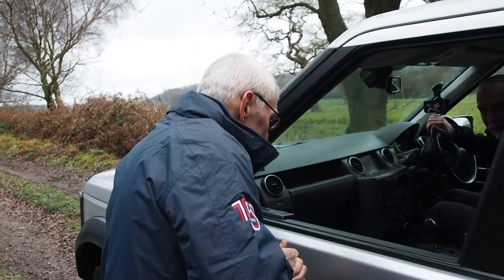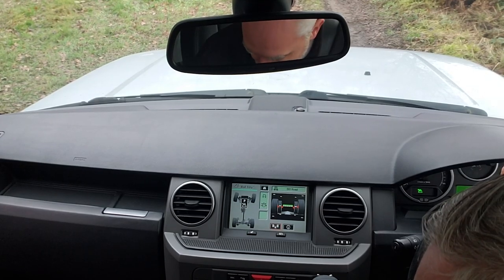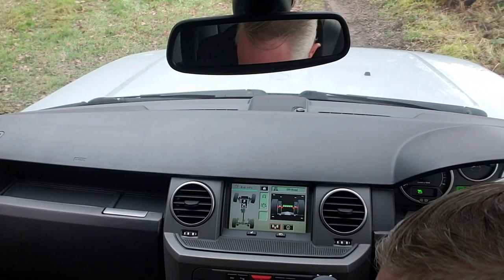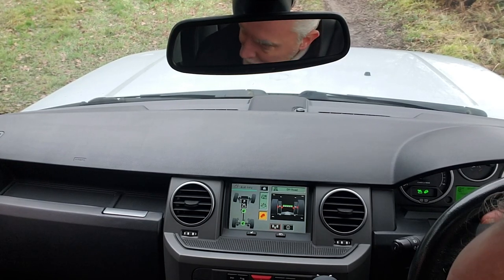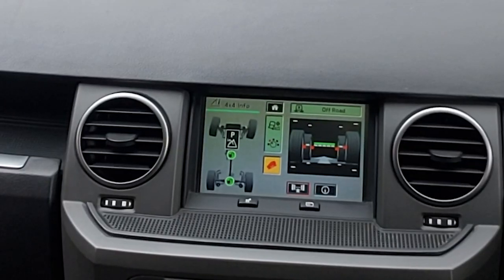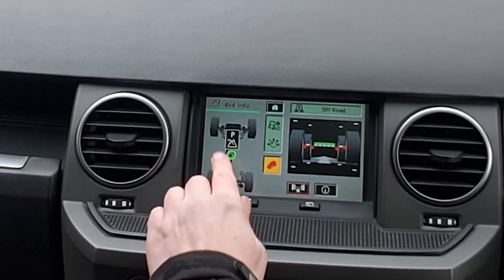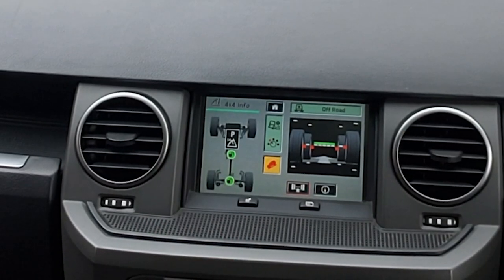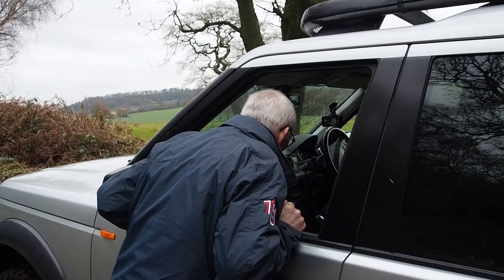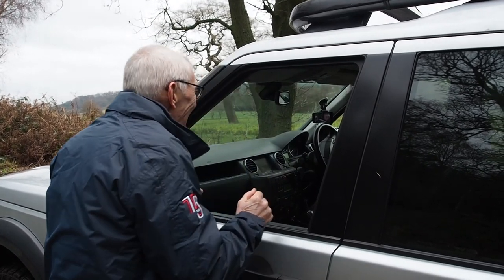We're in low ratio and I'm in the raised off-road suspension. Now move it across to the first setting out of general into grass, gravel and snow. That's lit up. On the instrument panel it tells me it is grass, gravel and snow. I can also see on here the picture for it, and I can see I'm on low with my two diff locks currently shown as green and open. Hill descent is on yellow - so hill descent is on. It shows everything's working.